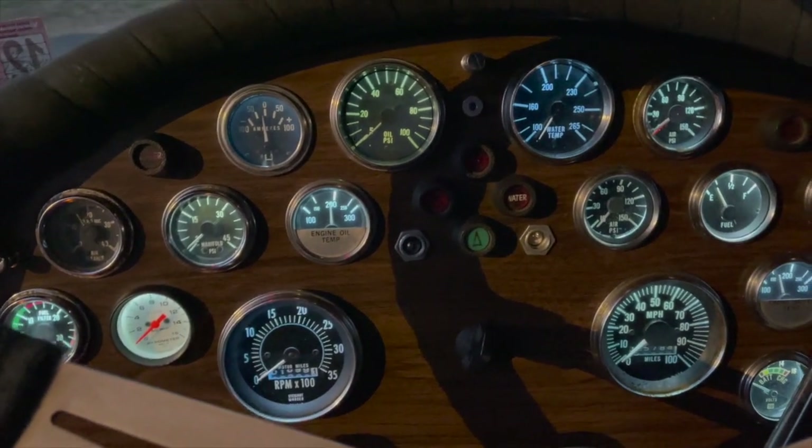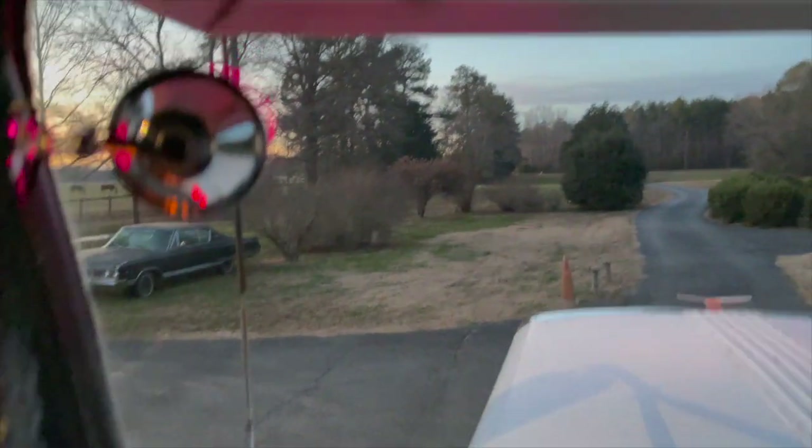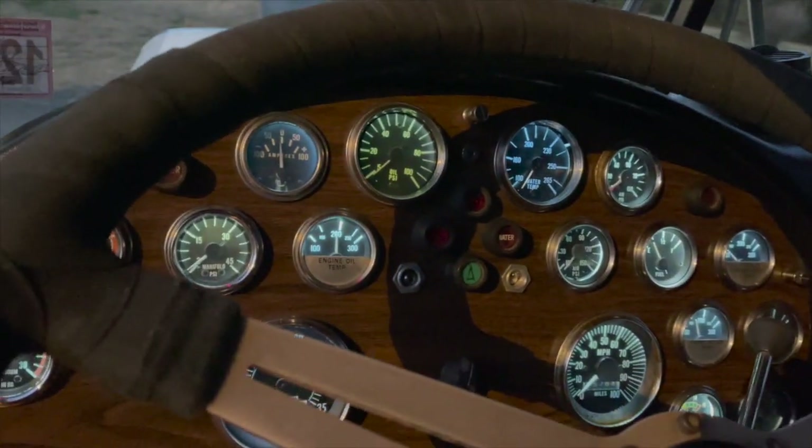We got all the other gauge lights swapped out to LEDs inside here. Got some pinkish purple LEDs down there. Anti-glare is all wired up. Things inside are looking pretty neat.